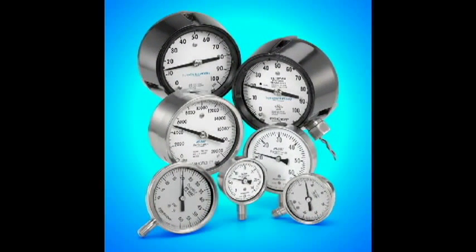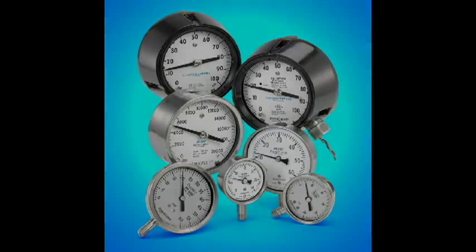In addition to the dura gauge, the plus performance option is also available on other Ashcroft pressure gauge models.